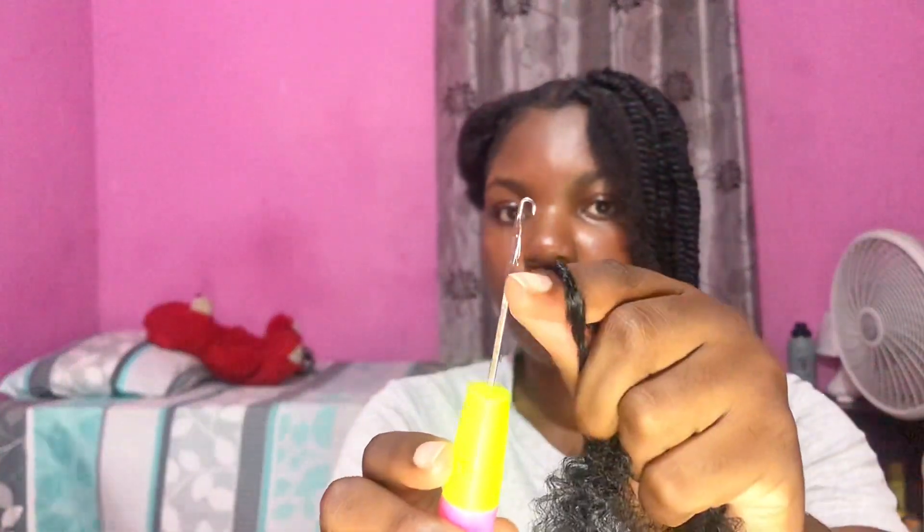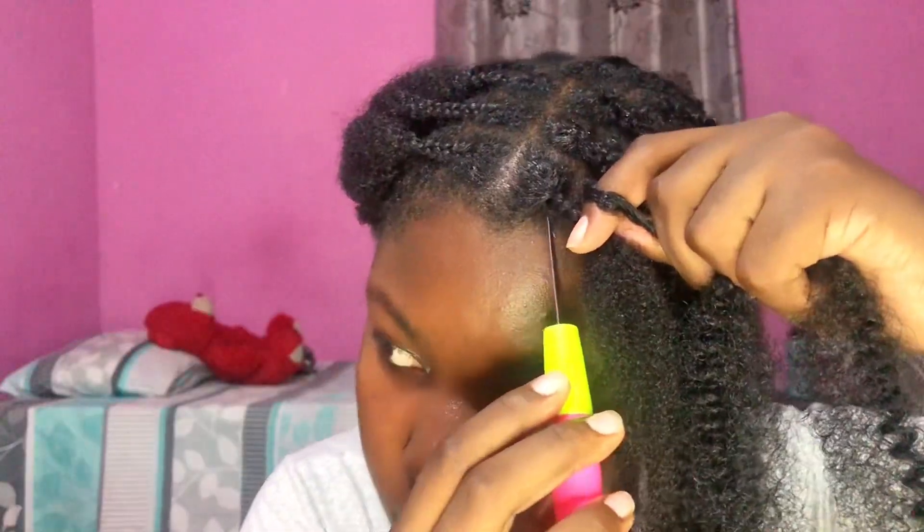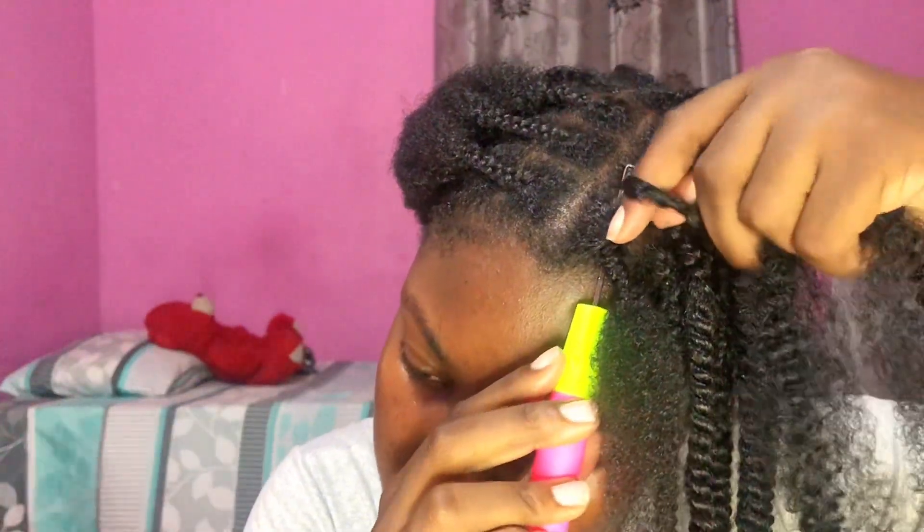If you didn't get it the first time, I'm gonna show you guys one more time. Take half of a section of the Expression hair, run your hands along the length to fluff it out a little, and twirl the center around your index finger. Open the crochet needle and put it through the root of your plait. Hook the hair with the crochet needle, close it, and pull the hair through until you have even lengths on both sides.